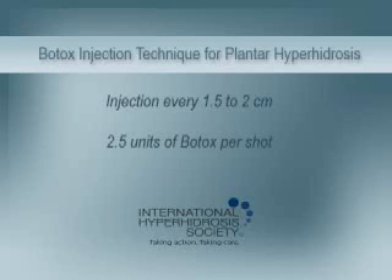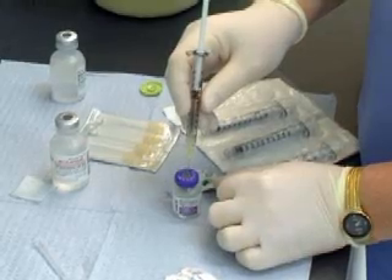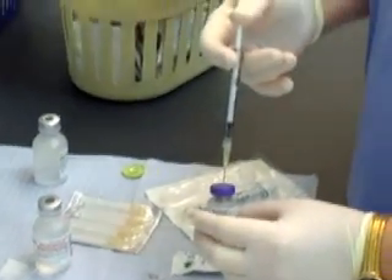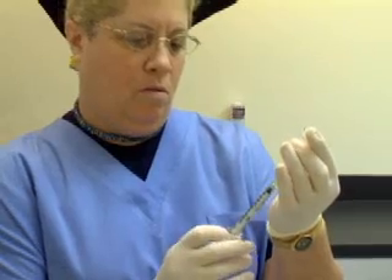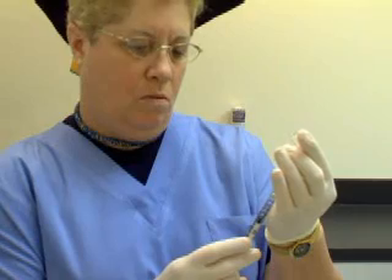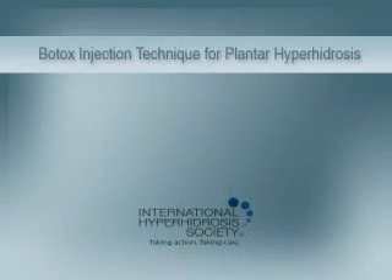Each shot will be about 2.5 units of Botox, with 100 to 200 units being used per foot. Reconstitute 100 units of Botox brand botulinum toxin type A with 4 cc's of sterile saline. Draw the Botox into 1 cc syringes with a lure lock. Use a 30 gauge needle on each syringe.